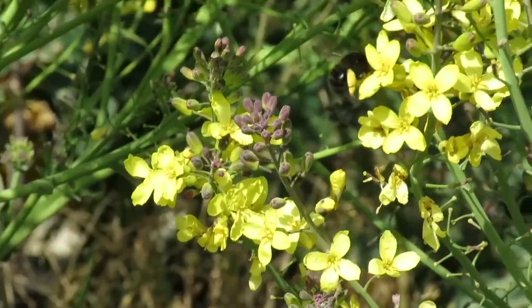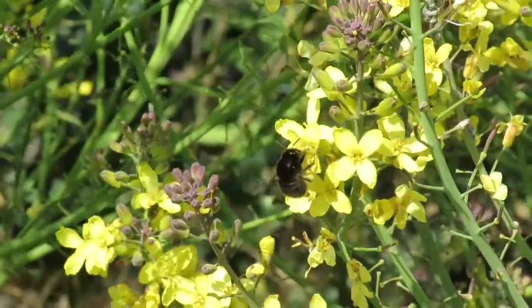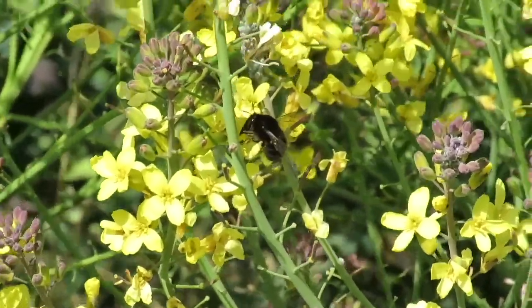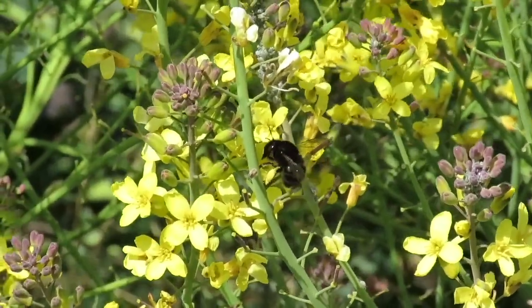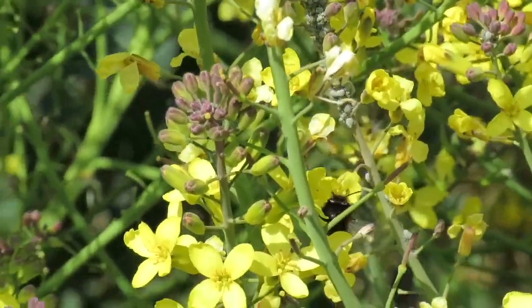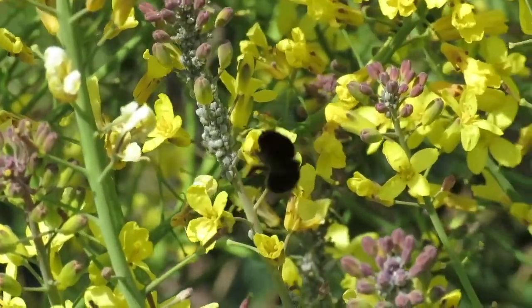I don't have time to pollinate all the flowers in the garden, but luckily there are lots of other pollinators out there too. Like this hairy-footed flower bee, for instance — so-called because they have hairy feet and they love flowers. Hairy-footed flower bees are solitary bees, which means they live alone and not in a colony like honeybees. The bee you can see here is a female and she's busy collecting pollen.